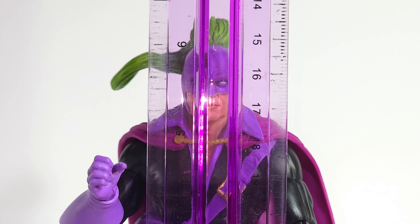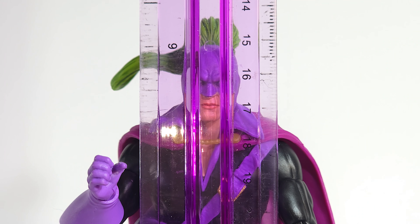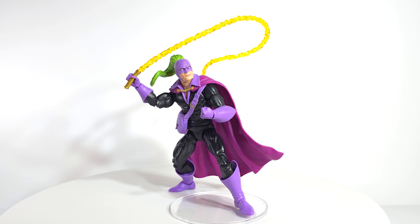He comes in at right about six inches — that's not counting his ponytail, which puts him at around six and three-quarter inches. Not perfect, but sweet. His articulation is pretty crappy, but he's Whiplash. I'm not going to have him doing much more on the shelf than holding up his whip, so I'll let it slide. I still think they could have done better, but it works because he looks darn good. He looks like Whiplash, he fills that hole in the collection, so I'll roll with it.